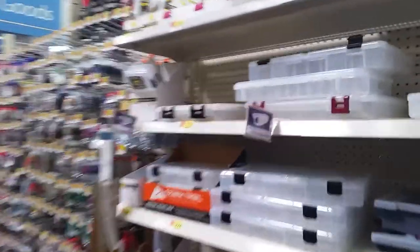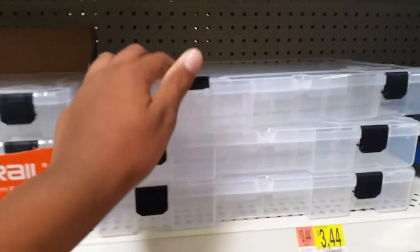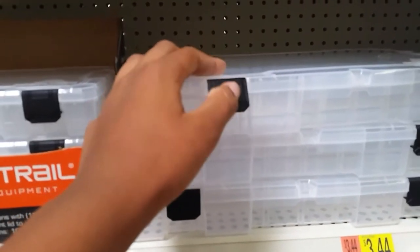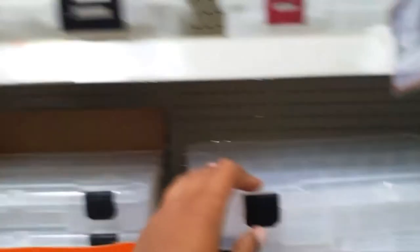Right now I'm in Walmart looking at the Plano boxes. I was thinking about getting one of these Ozark Trail boxes but I don't like the way the clip works to close it — it looks kind of cheaply made. So I'm going to spend the extra 40 cents to get this Plano box. I already have some of these Plano boxes and they work extremely well, so we're definitely going to pick this up.